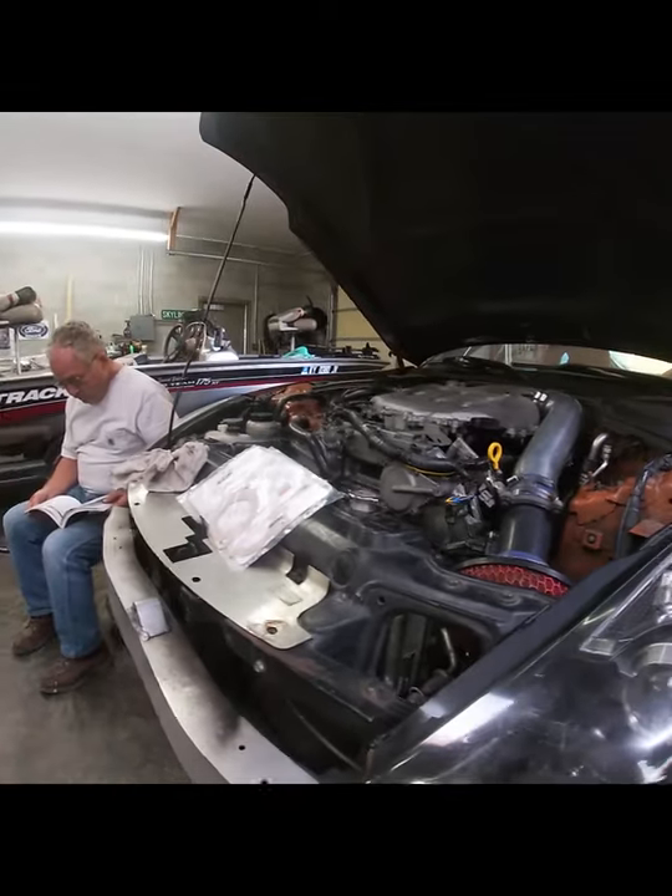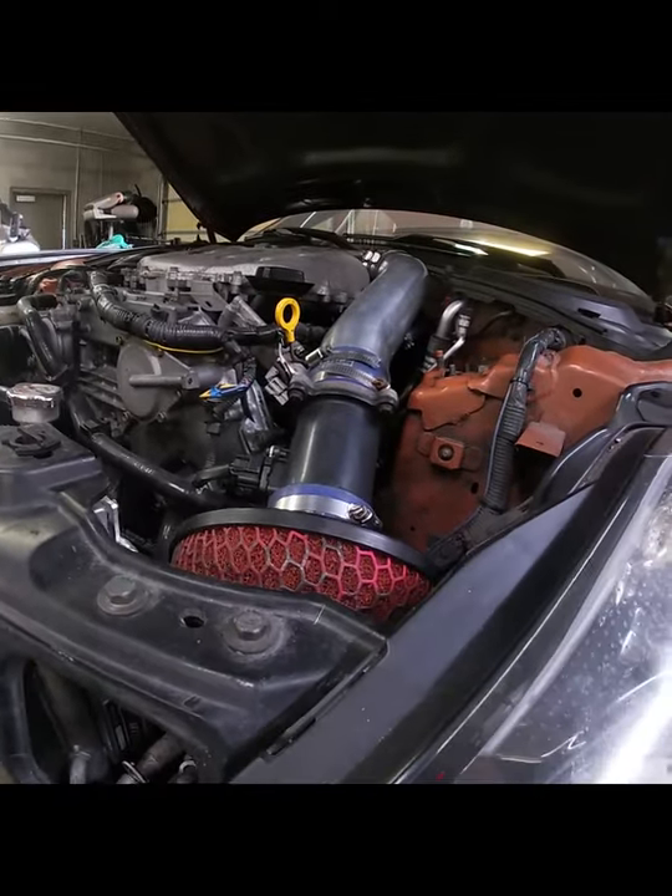Hey everybody. As you've seen in some of our videos, we've been out here working on my 350Z engine swap, getting ready for a turbo — maybe supercharger, haven't decided yet. But one thing we did was we refreshed the rear end, changed sway bar bushings, and put a bigger cover on it.